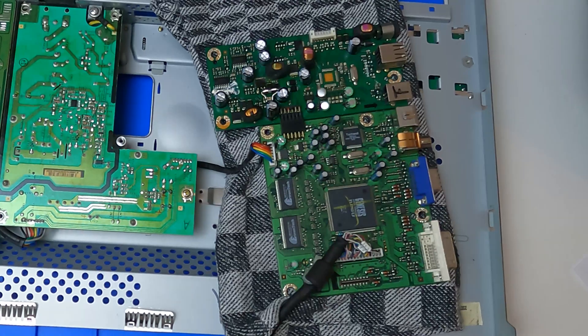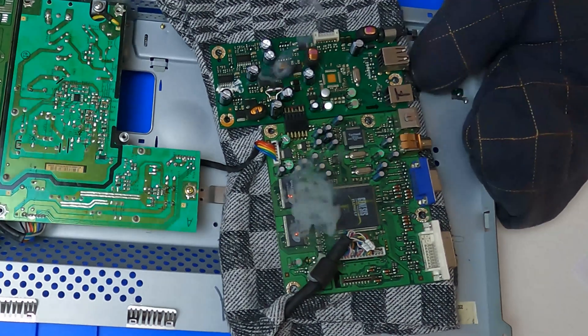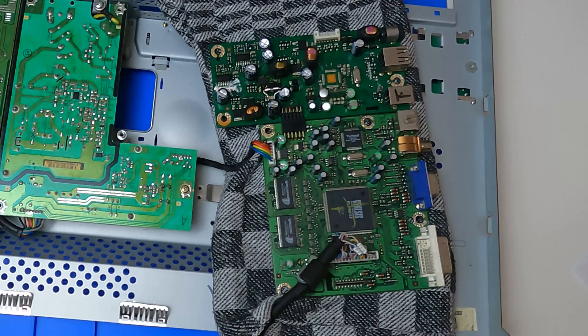And then this happened. Looks like it was the MOSFET of the 5V rail after all, that got a bit hot and sent 19V over to the other board and spectacularly fried two ICs. So I took one for the team here.